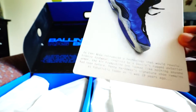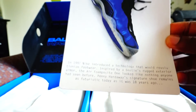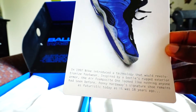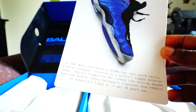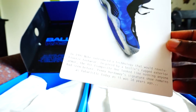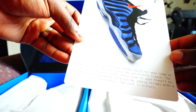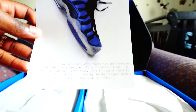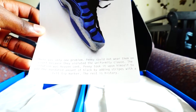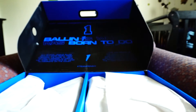It tells you right here why he put the Sharpie to the Foamposite. In 1997, Nike introduced a technology that would revolutionize footwear. Inspired by a beetle's rugged interior armor, the Foamposite One looks like nothing anyone had ever seen before. Penny Hardaway's signature shoe remains as futuristic today as it was 18 years ago. There was only one problem — Penny could not wear them on court because they violated the uniformity clause. The solution was heaven sent: Penny took it upon himself to add a mandated amount of black by adding stripes with a felt tape marker. The rest is history.